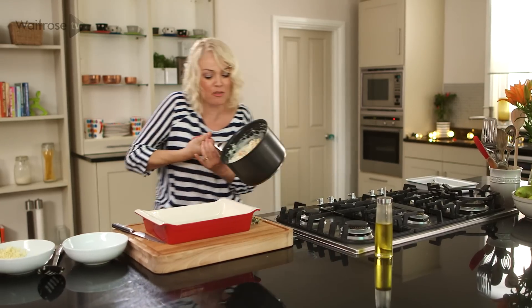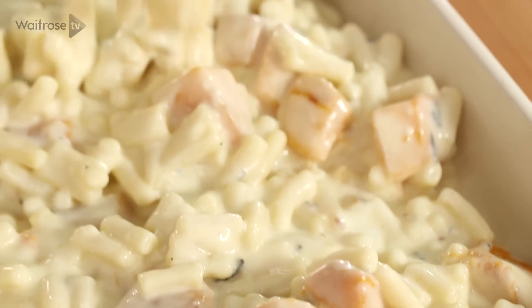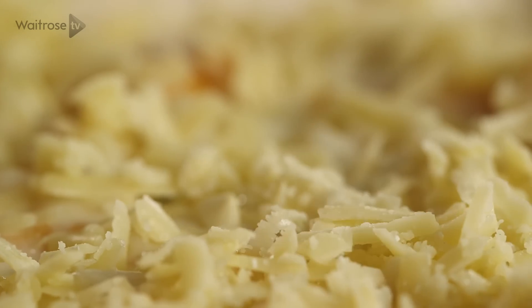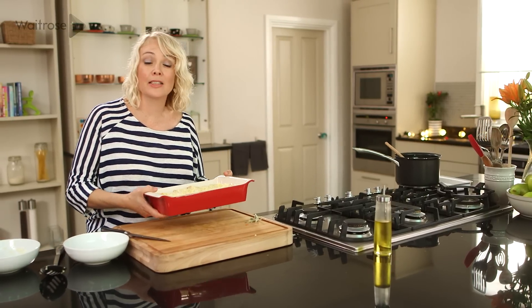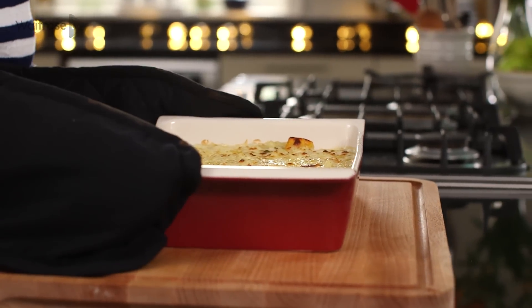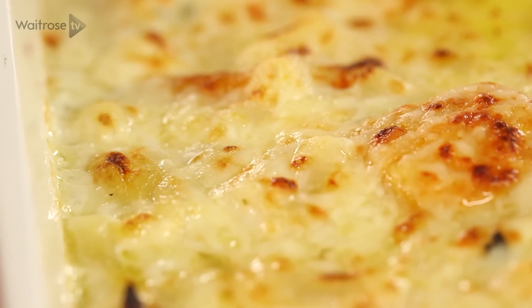Pour the mixture straight into your ovenproof dish, then scatter over the cheese that we reserved. Finish off under a hot grill for three to five minutes until bubbling and golden. And there we have it — my delicious roasted butternut mac and cheese. I'll see you next time. Bye!